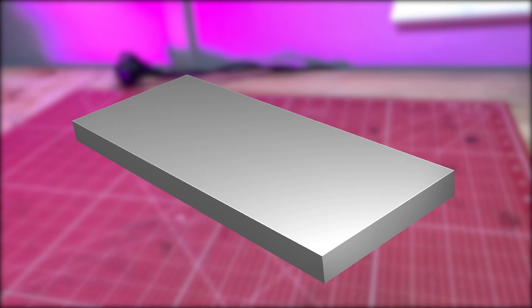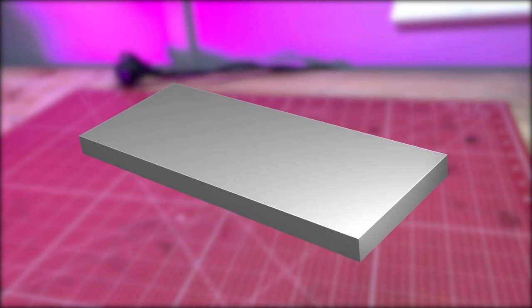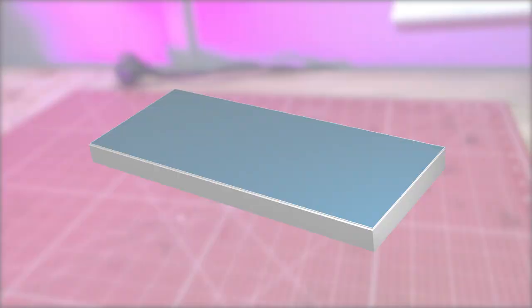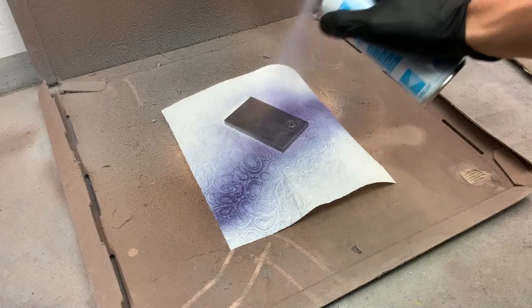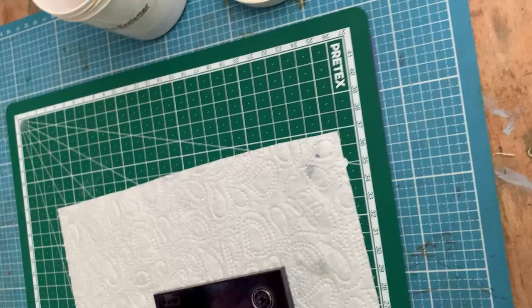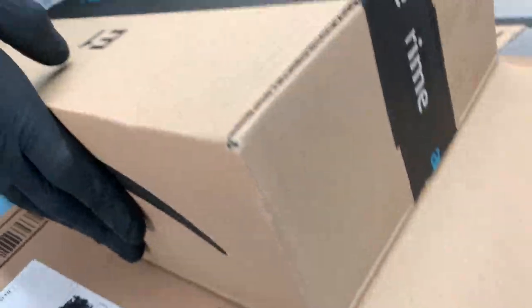To plate the pattern we will now mask the palladium. First we place a thin layer of positive photoresist. This layer should dry for 24 hours. Since UV light destroys the varnish, it must always be kept dark.